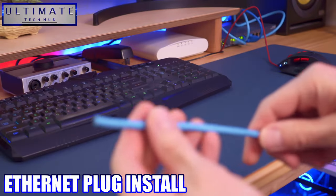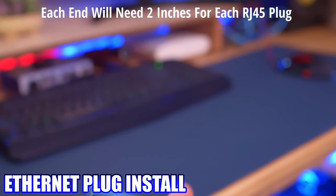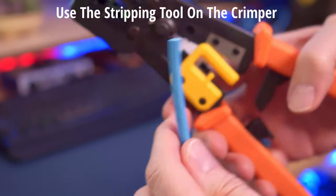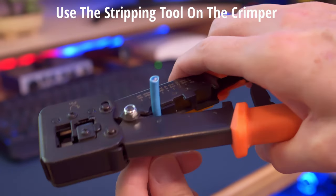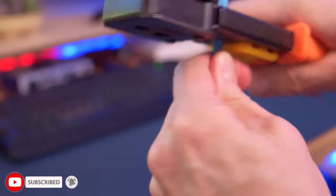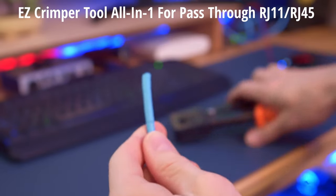The first thing you want to do is cut your ethernet cable to length and make sure to add about four inches — this gives two inches for each side to make the RJ45 connection. Use the stripping tool on your crimper to remove the sheath; just a few twists is all you need. This crimping tool is an easy crimper, also known as a pass-through crimping tool, and it was $29.